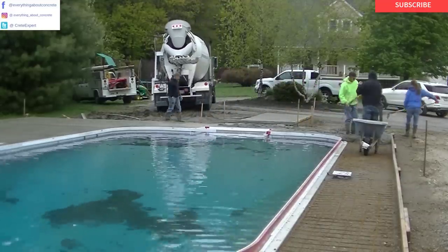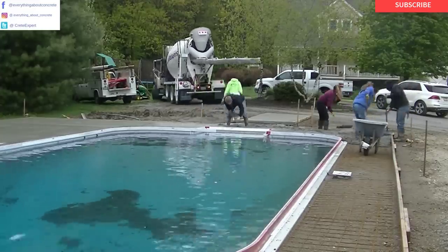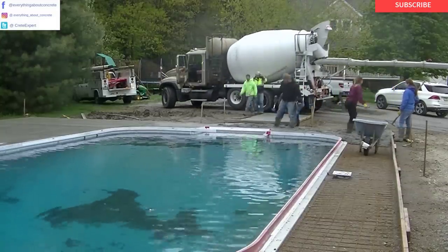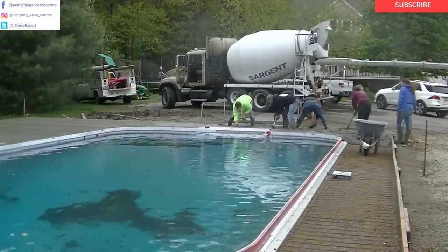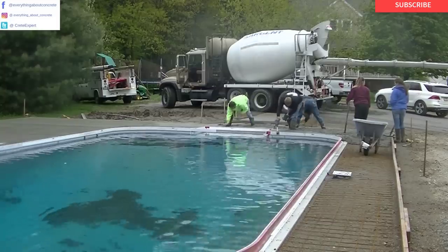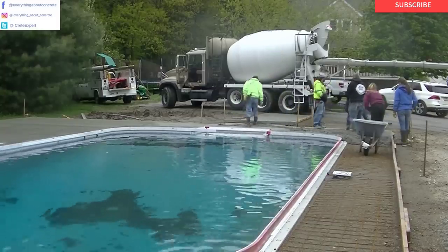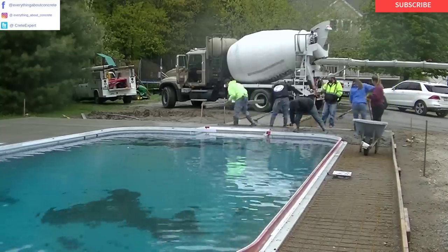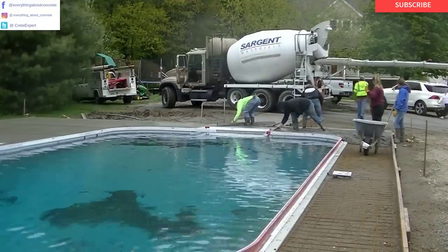I've got one course out already about how to form and pour a concrete slab. If you're trying to learn concrete, that's a good beginner course — I'll have that down in the description. I've also got another course about how to repair cracks in concrete foundation walls — that's a whole business in itself. You can check that out too if you want to learn how to make some extra money.